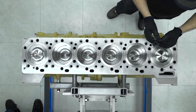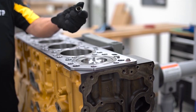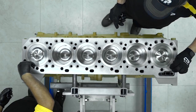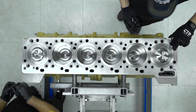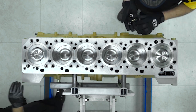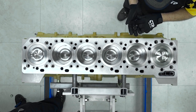The oil drain back seal is installed. The ferrule seals go next. There are 24 of these ferrule seals and they are installed inside the holes of the block plate. The ferrule is composed of a brass tube with a rubber silicone outer shell. The purpose of these ferrules is to allow the flow of coolant from the block through the block plate and into the cylinder head.